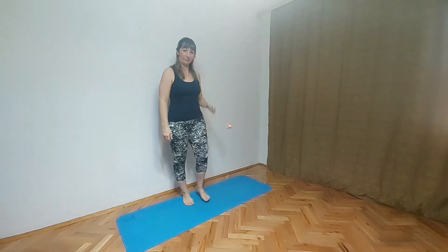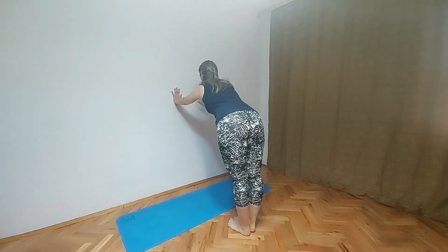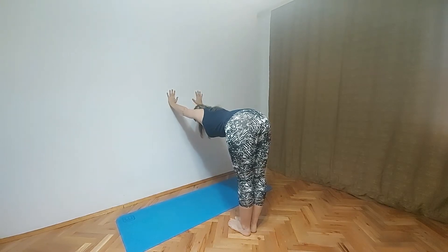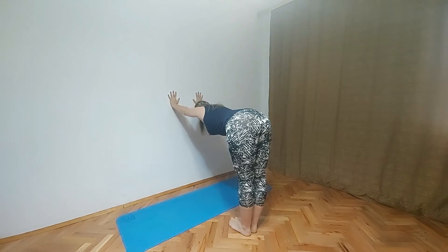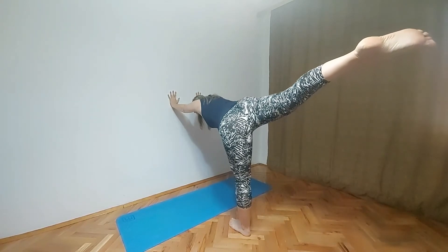Our second pose is going to be Virabhadrasana 3. Before we start with this pose shake one leg, shake the other leg. Always relax your muscle. So find the wall, move a little bit back from the wall and then press your head down. Make sure that your back and your legs are straight. Both hands on the wall and arms should be closer to our ear. Inhale, lift up our body a little bit. On exhale, head down, body down. Stay here for a few seconds and then we will lift one leg up.